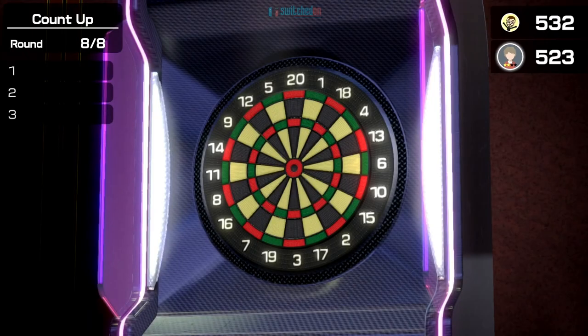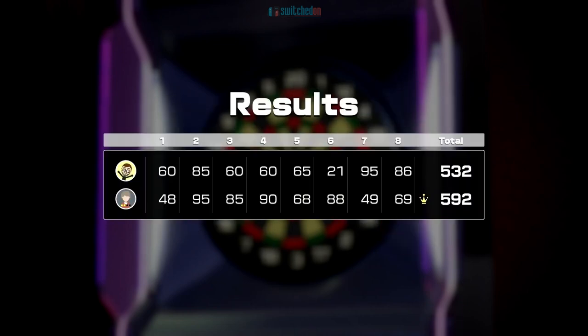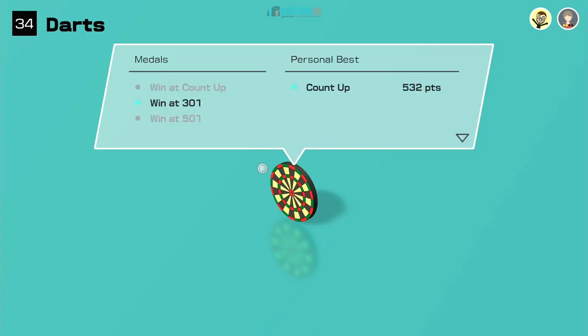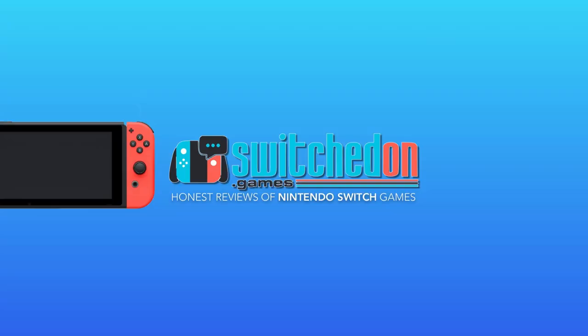Unless the AI throws all their darts off the board, we're probably going to lose this one. But there you go — that was count up. I hadn't played that mode before, but I like it. It's just who can get the most — like eight frames of darts, who can score the highest. My personal best is 532. So that is a quick look at darts on 51 Worldwide Classics. Hope you enjoyed the video — please like and subscribe, keep an eye out for more in this series, and I'll see you all on the next video. Cheers everyone, bye!